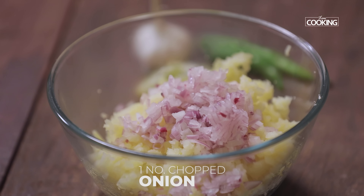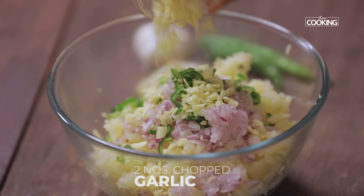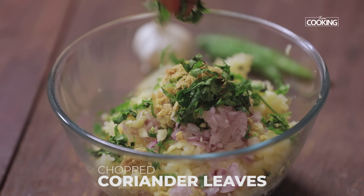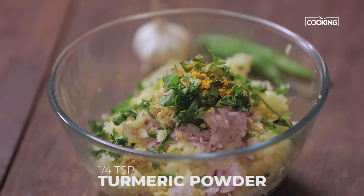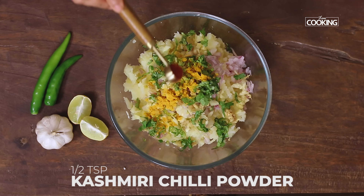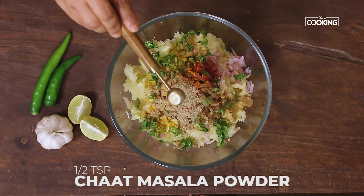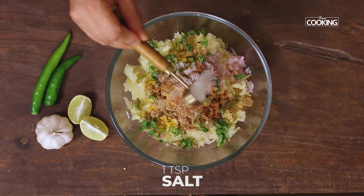Next I'm going to add one medium sized onion finely chopped, one large green chili finely chopped, two large cloves of garlic finely chopped, a piece of ginger finely chopped, and a few coriander leaves finely chopped. Now I'm going to add all the spice powders: quarter teaspoon turmeric powder, half teaspoon Kashmiri red chili powder, half teaspoon cumin powder, half teaspoon chaat masala powder, half teaspoon garam masala powder, and one teaspoon salt.